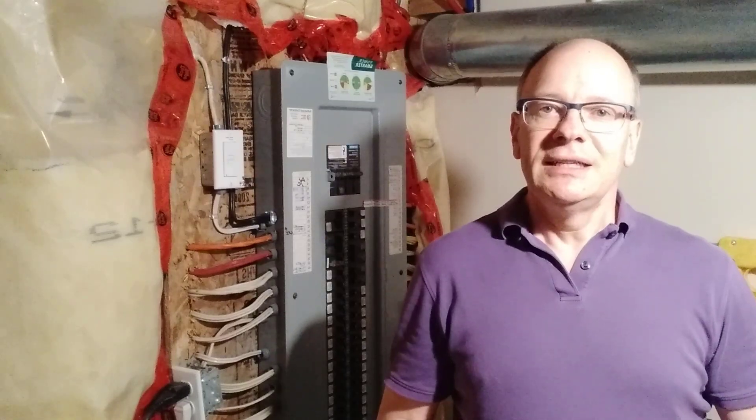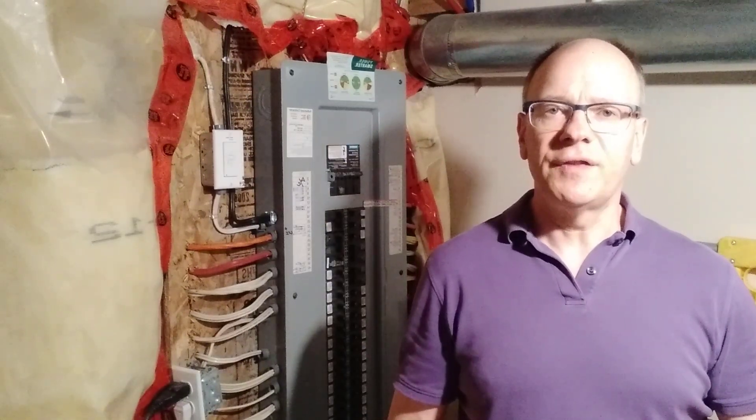If you found this video helpful, please click the Like button so others who are doing renovations or finishing their basement can find this video. Subscribe to the channel so you get updated when I publish new videos. If you found the information in this video helpful, here are some other videos I think you'll find helpful as well.